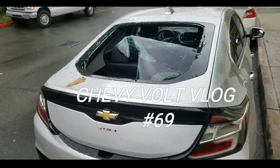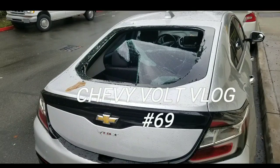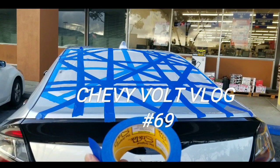Hey guys, Showyful Vlog number 69. It's been about two to three weeks since Thanksgiving when they broke into my car and stole all my donations and stuff for the food banks.